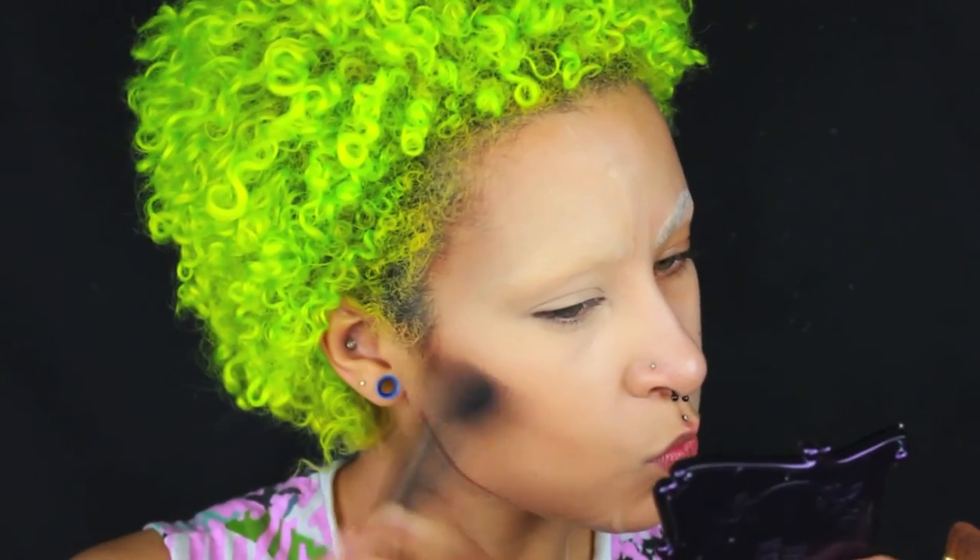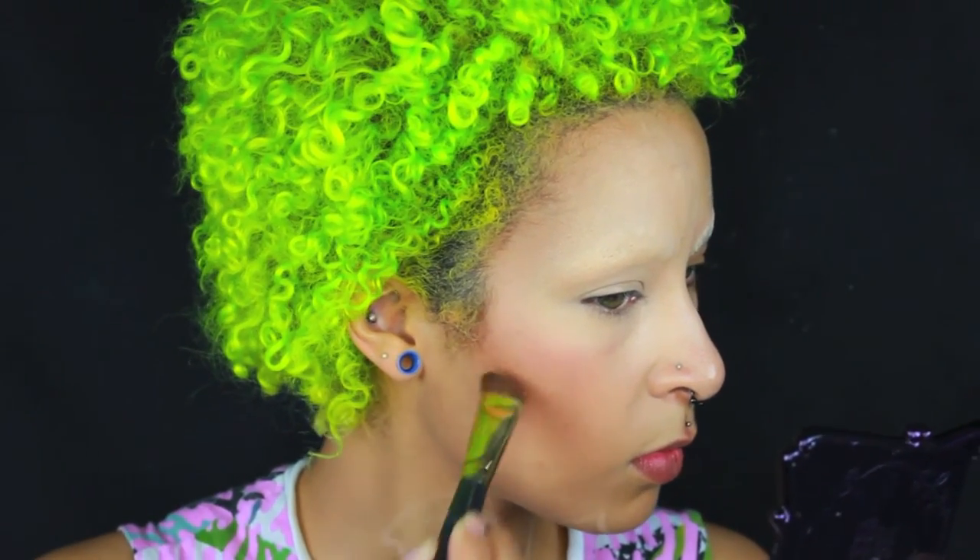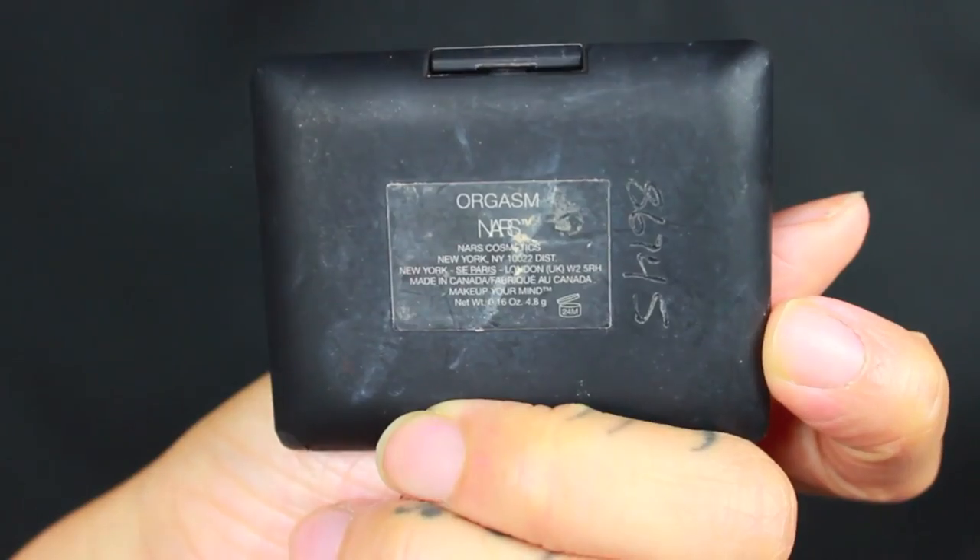I probably just used it totally wrong, but whatever. Once you've got that good to go, we'll be applying a little bit of blush over top. I'm using the NARS Orgasm Blush. And then for a highlight, I'm going in with the Sephora Stardust Highlighter.